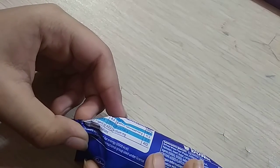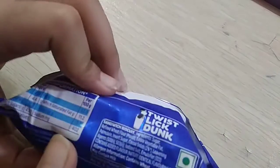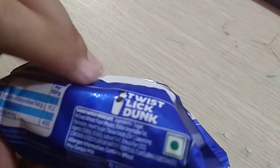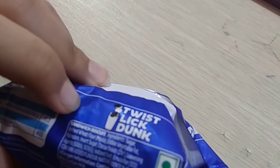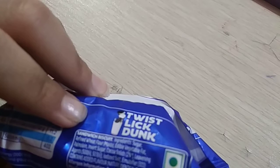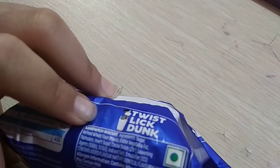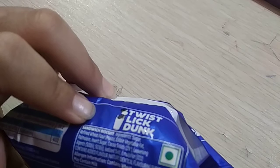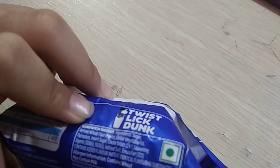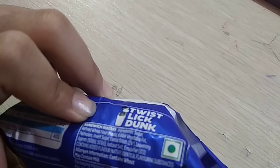Trademarks of Modulus International Group under License. Its ingredients — there is a green dot which means it is vegetarian. Biscuit ingredients: sugar, refined wheat flour, edible vegetable fat, invert sugar, cocoa solids 2%, leaving agents 503, iodized salt, emulsifier 322, contains added flavors and flavor identical flavoring substances. Allergy information: contains wheat, may contain milk.